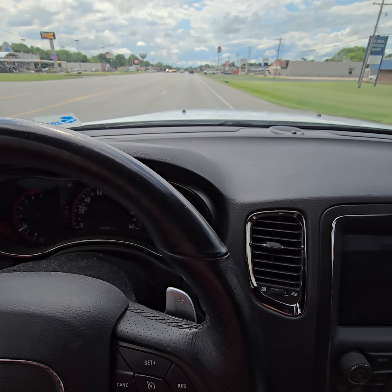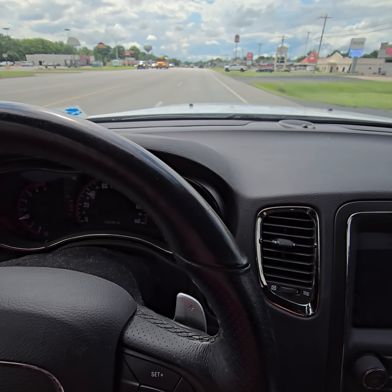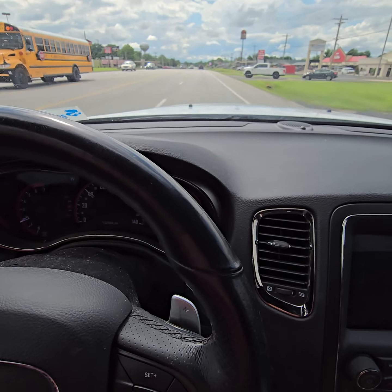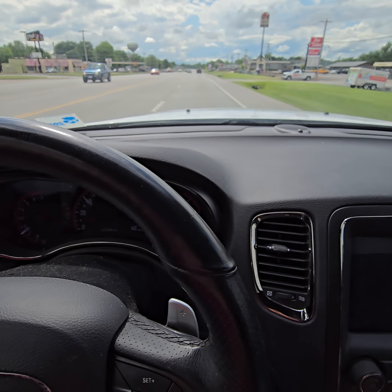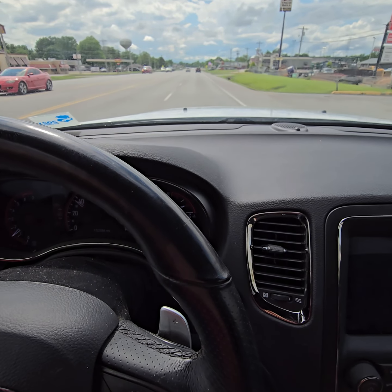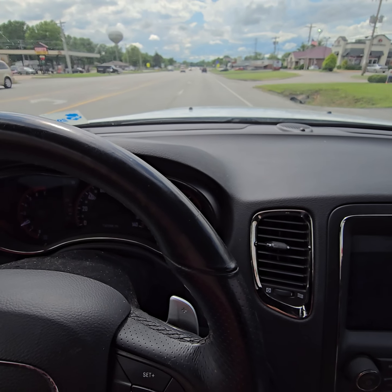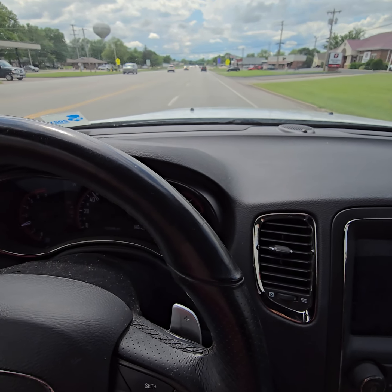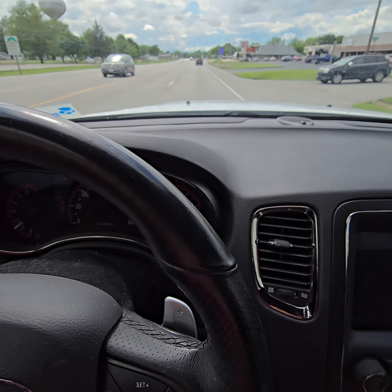David here again, doing a little update on this 2018 Durango RT. In my first video, I hadn't put a mile on it yet, and the brakes seemed to wobble a little bit when you braked. I don't really feel that now, and I don't really know why — maybe it was rust, or maybe the pads had been stuck or something for a little bit.